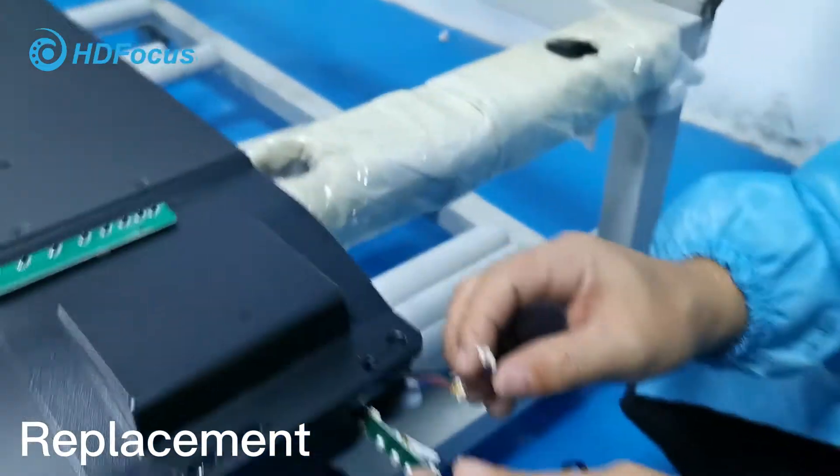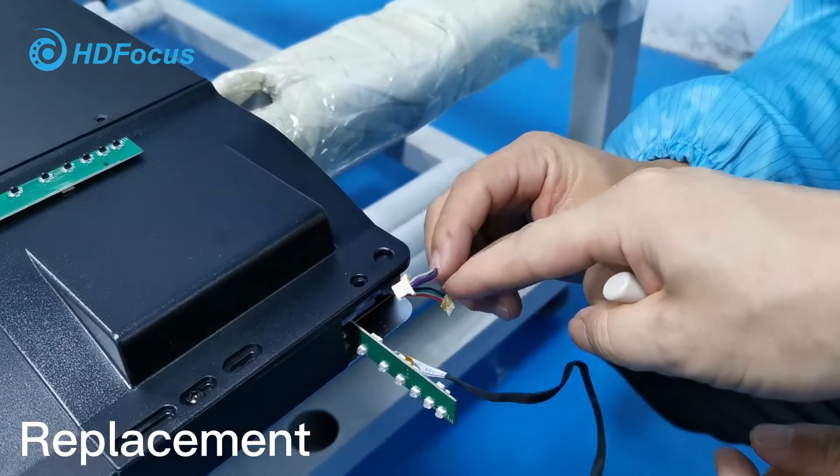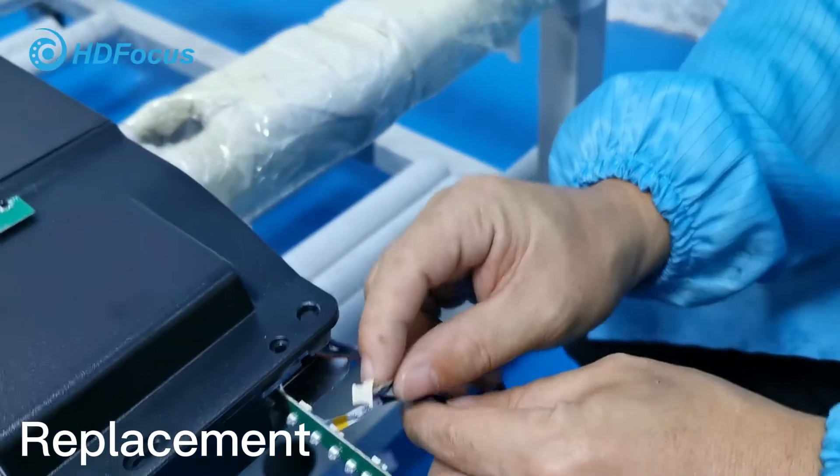When you finish the insertion, be careful — we have these two cables, one and two, and also these cables. So two, three cables — we should connect them right away.